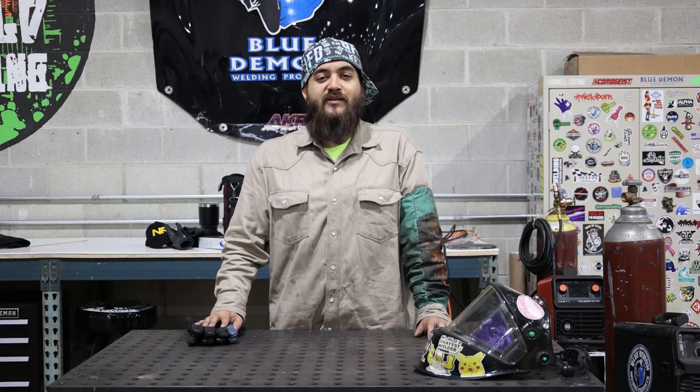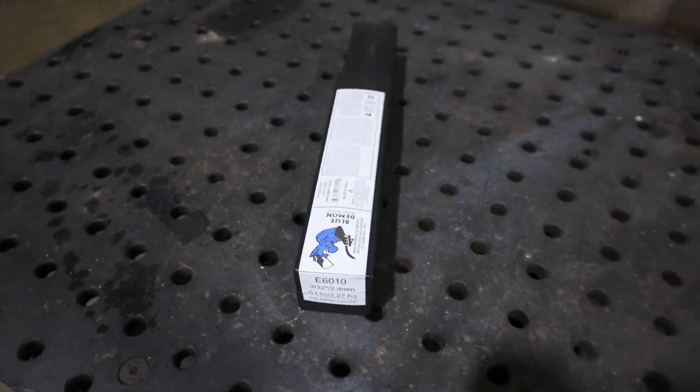Here at Blue Demon, 6010 can be purchased in 1 pound, 5 pound, and 50 pound assortments.